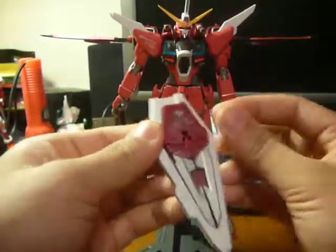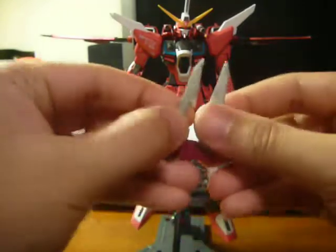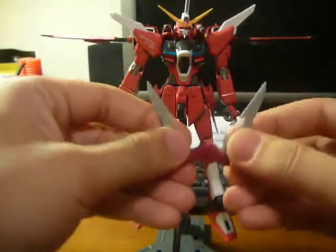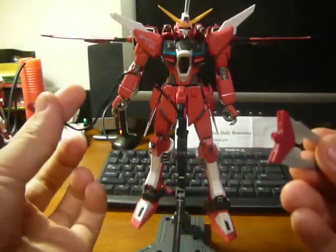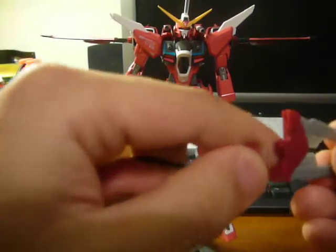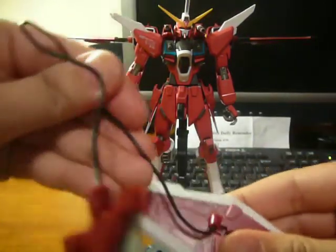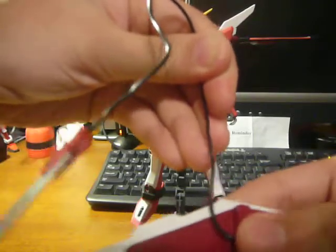And there's a grappling hook — you push it out like so. And you get this thing, which will open up. And you pull it out to make it open farther, like so. Attach it to this wire right here. And then attach it back into the shield to make it look like it's flying out. It's pretty realistic.